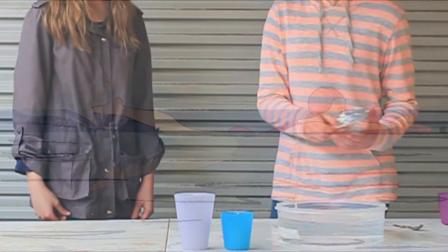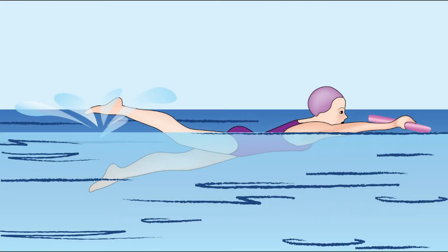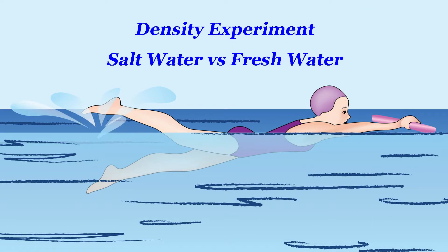Are we done yet? No. I still don't understand why it's easier to float in salt water rather than fresh water. Right, this is about density. So for this, we'll have to do another experiment.